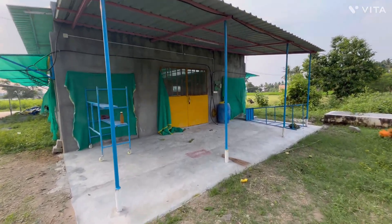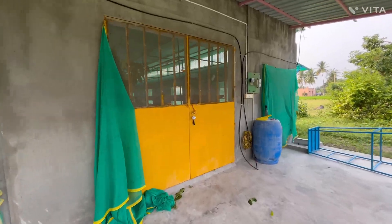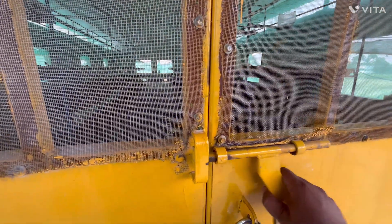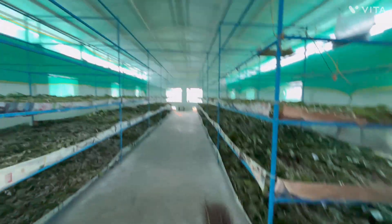Welcome to our modern sericulture rearing shed, designed for maximum efficiency and silkworm comfort. The shed measures 60 feet in length and 30 feet in width, built with concrete pillars and brick walls for strength and durability.